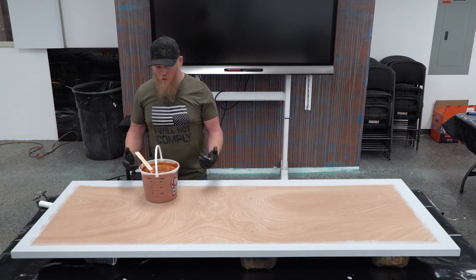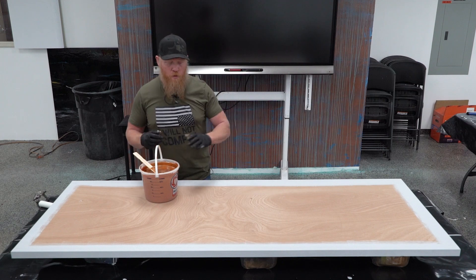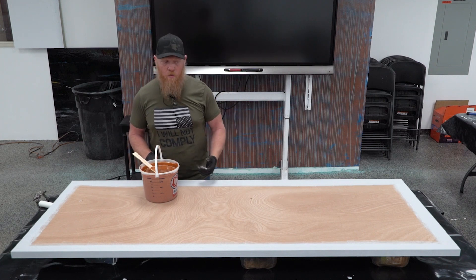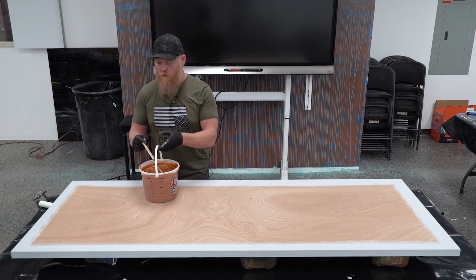Now that we're finished with our two-gallon mix, I'm going to pour it. Make sure you don't pour it all out on one end of the countertop — distribute it to where it's going. The more accurately you place it by pouring, the less work you have to do with a roller.